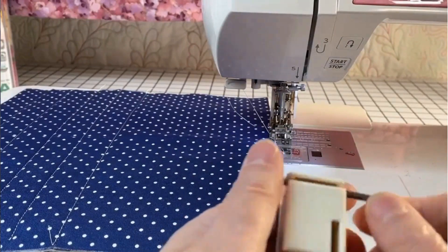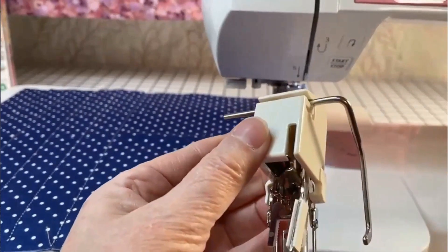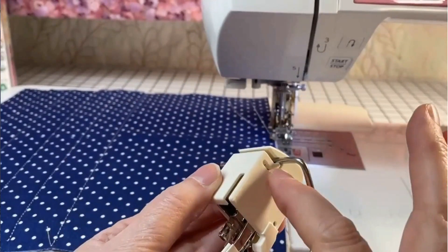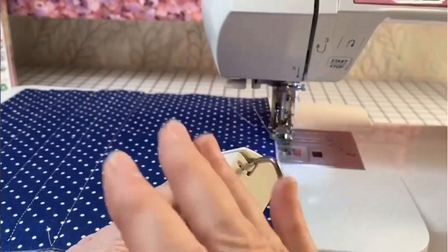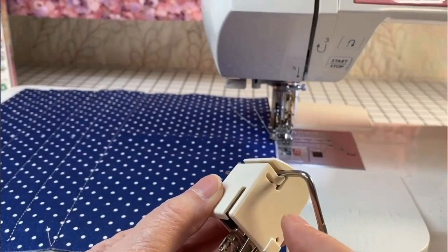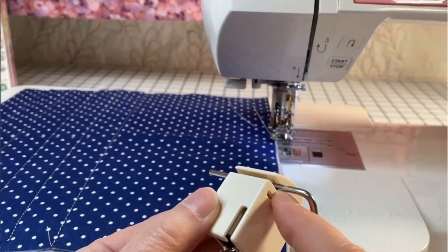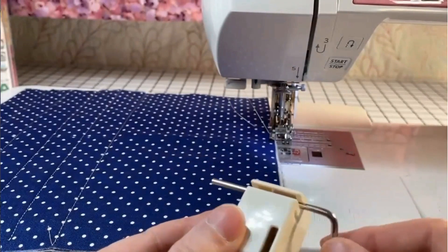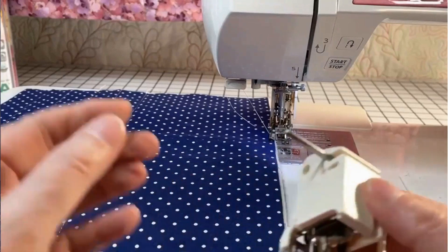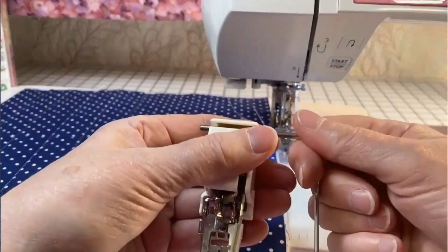The mistake people make is they click one side and then click the other side. No — you have to push both at the same time and there's no problem. I'll tell you, I already broke one previously with another model of machine. If you break both and the bar is loose, then there's a real problem. To remove it, you slide it to the right.